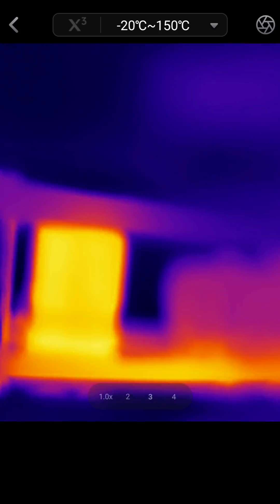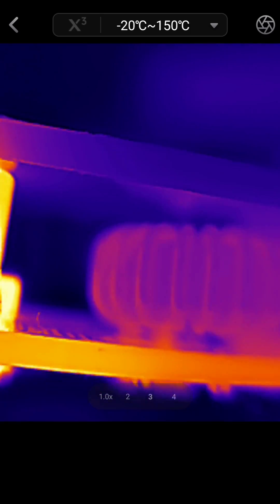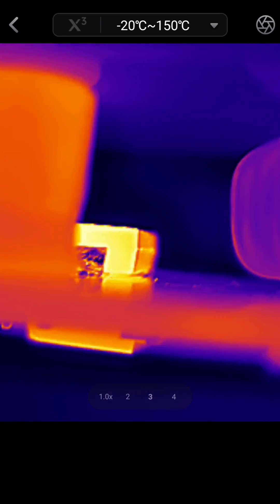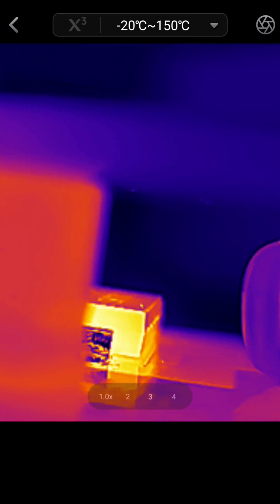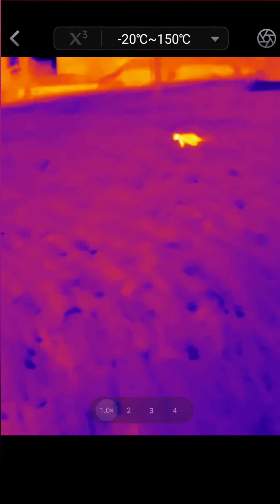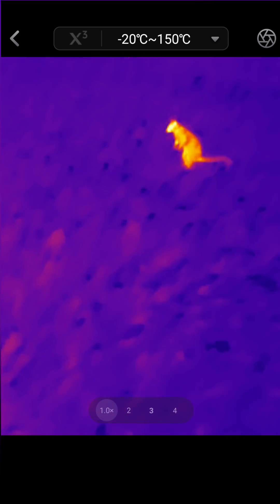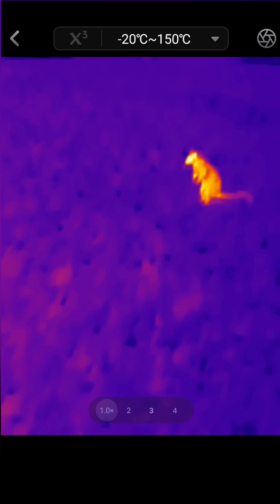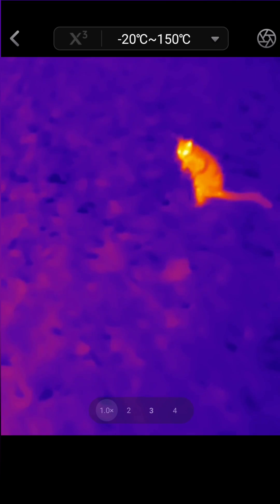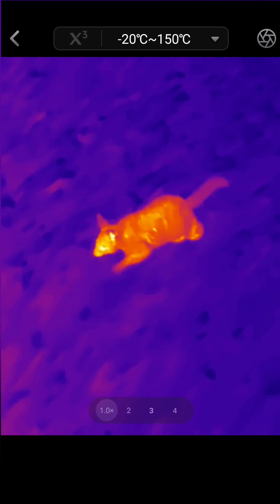I'll just turn this over to have a look at some of these other components. At this kind of focal length — about a centimeter from whatever you're looking at — it's hard to get everything in focus. Even at this distance, the details look much better on the P3 due to the ability to focus and its slightly longer focal distance as well.